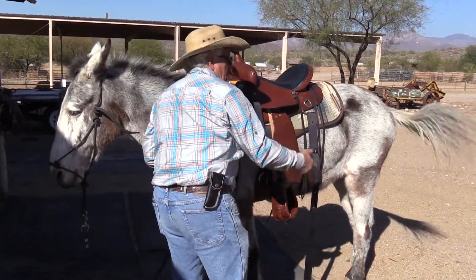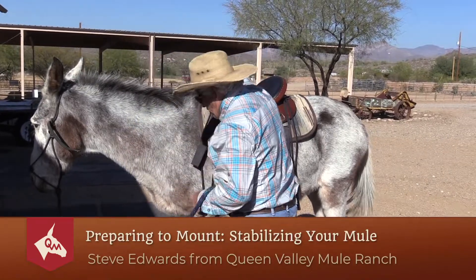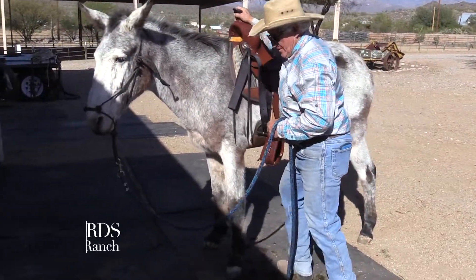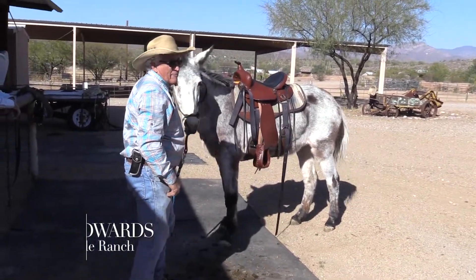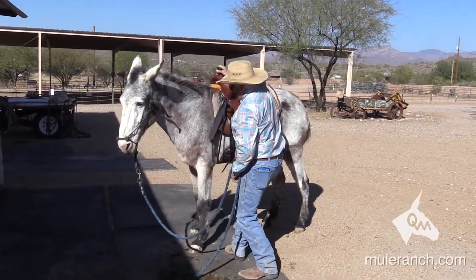I take my saddle and I prepare my mule. I'm getting ready to climb on. So I get a hold of my saddle horn and I shake my mule. Now I get a hold of it again and I shake my mule.